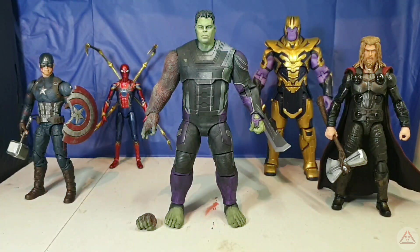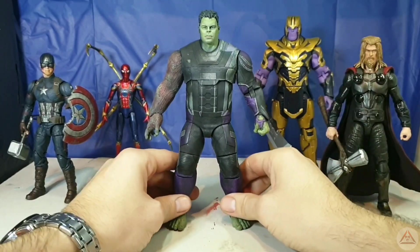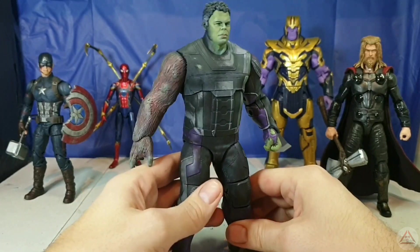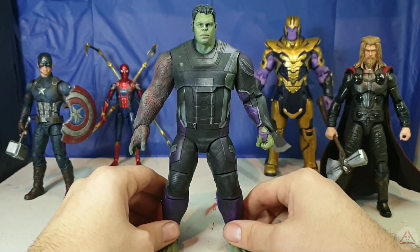And there it is. We have reached the finish line of this three-part story, all complete and ready to run into battle. Let's bring him up close so you can get a better look. There's the arm and the head and the whole body, all re-sculpted and repainted.